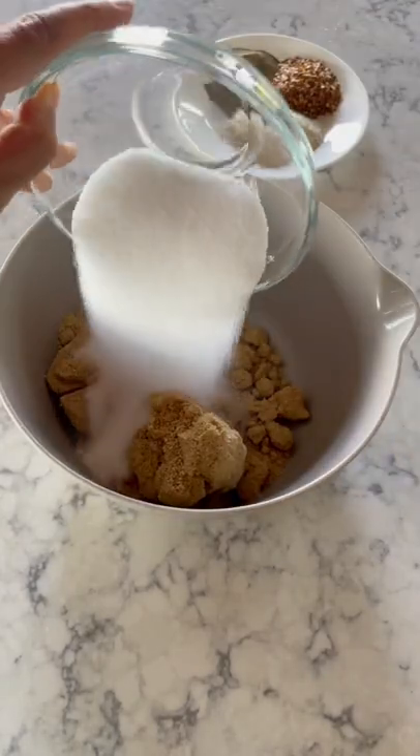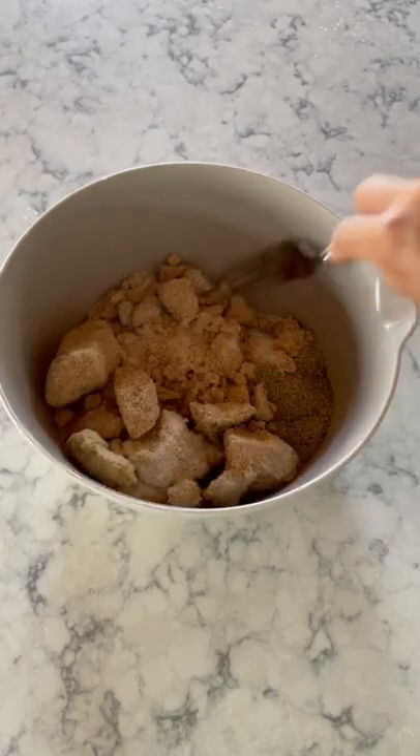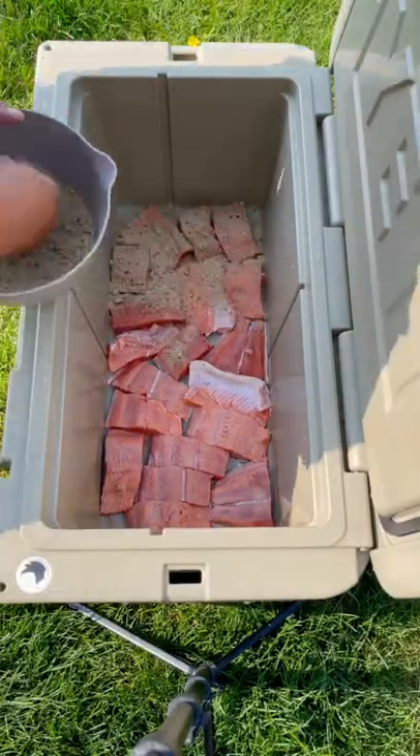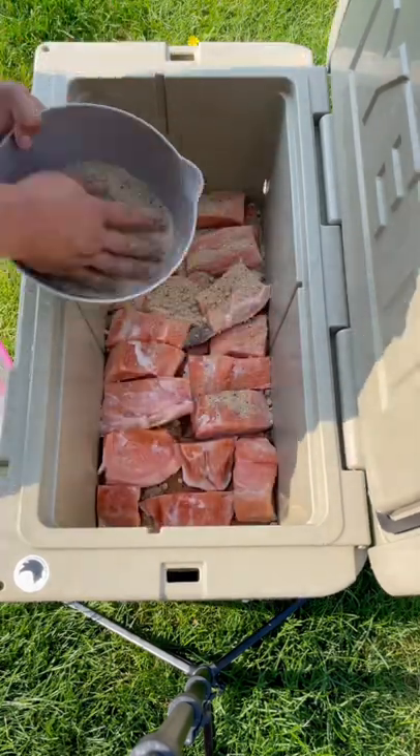For smoked salmon, first make the dry brine by adding the brown sugar, salt, and seasonings. In a cooler, lay out the fillet pieces skin side down and sprinkle with the brine. Continue layering, making more brine if needed.